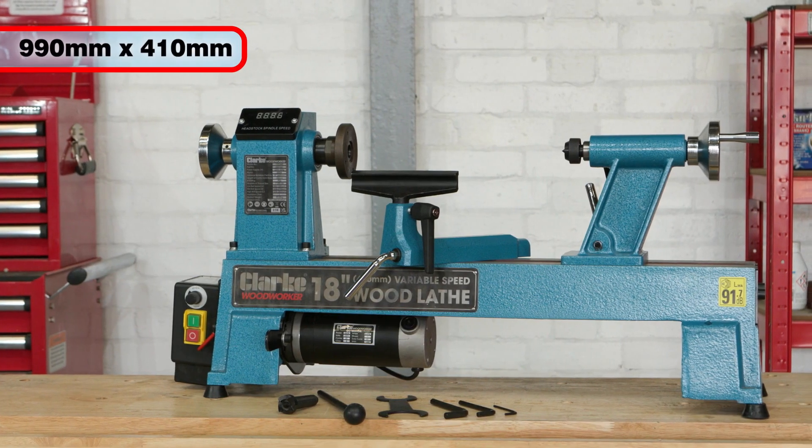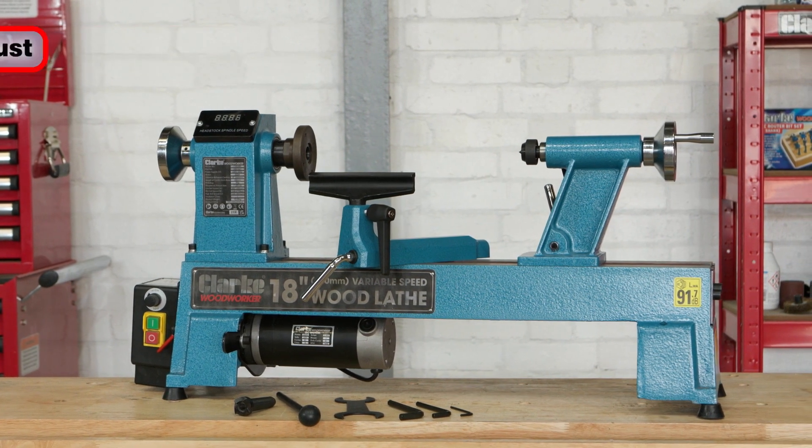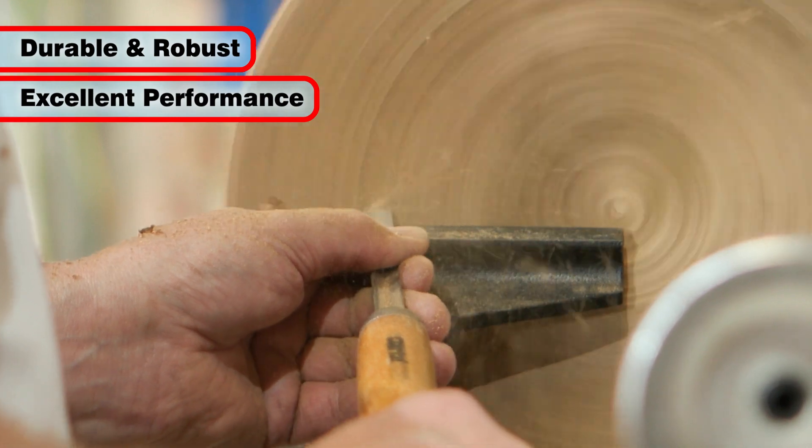Standing 990 mm long and 410 mm high, this lathe is completed with a durable and robust build to ensure excellent performance and reliability.